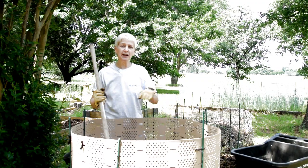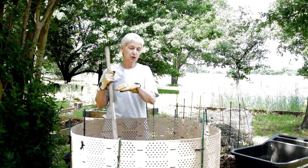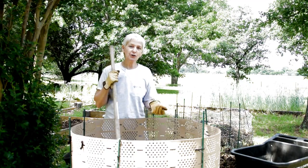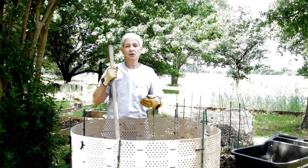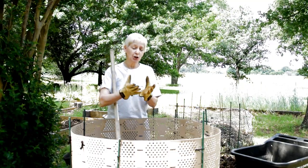You don't want to put any of those items in there. Then you begin to layer it. I like to think of it as a pot of soup. I love making compost because you layer it, you keep it watered, you come out and you turn it once a week especially in the summer, and you begin to get this rich soil.